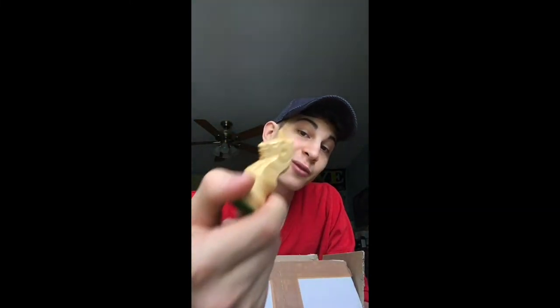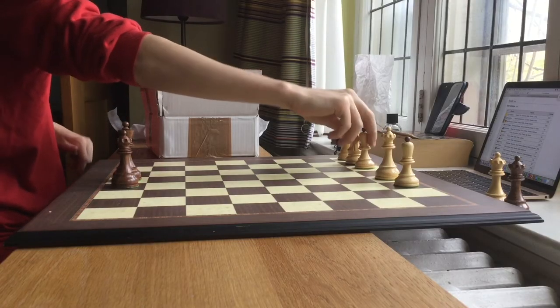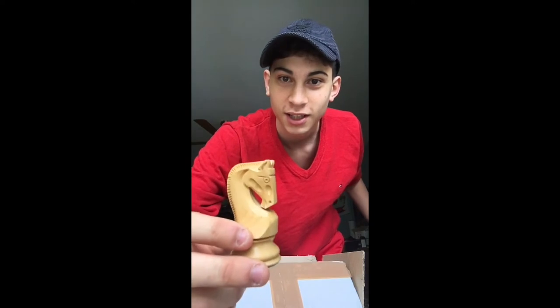This is the famous knight of the Dubrovnik set — so beautiful. Look at those details. This is the first kind of knight I've ever gotten like this in my life. Even comparing a Staunton set or any other type of set, the knight is usually similar. But this one is particular. The only other set with a similarly unusual knight is the Zagreb set, where the knight has a really crooked back — a very special trait.